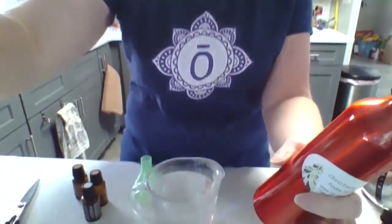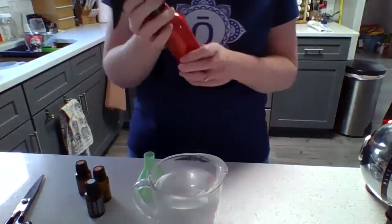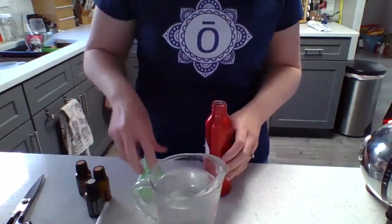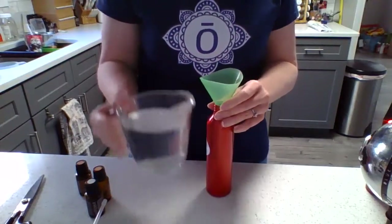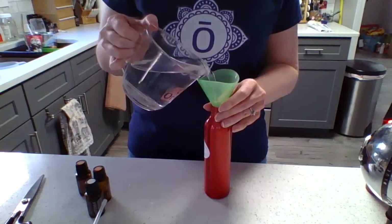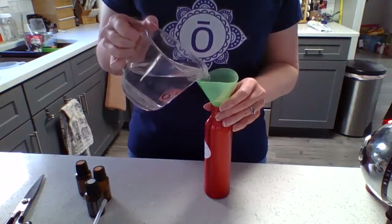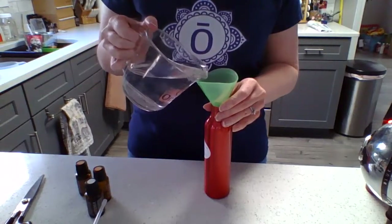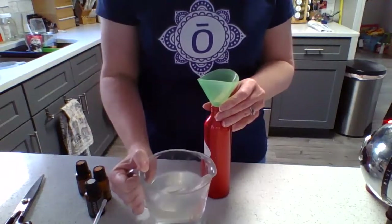I'm going to tilt my camera so you guys can see what I'm working on here. I'm going to open up my bottle and I have a handy-dandy funnel. This has been very useful in making sure that I put enough in and I don't spill all over the containers. Oops, I've spilled on all my counter — still!